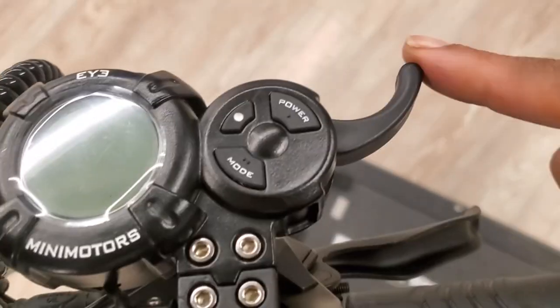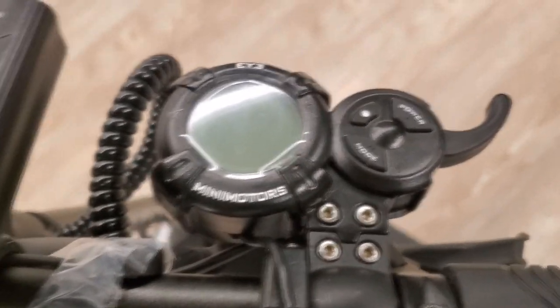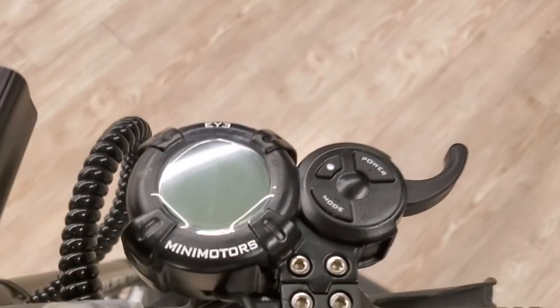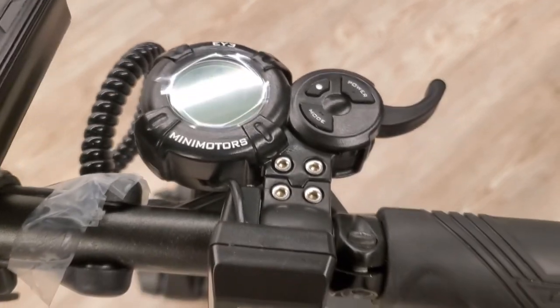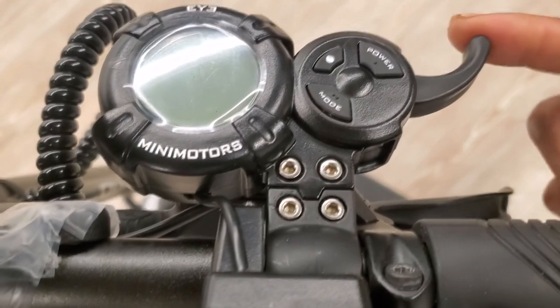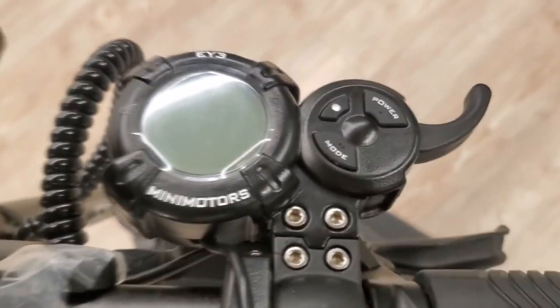Here's the throttle — typical Mini Motors style. This is honestly the best throttle out there. I trust these over the Chinese ones on the 011X and the Turbo Wheel. Good quality, you don't have to worry about it sticking. I love the Mini Motors throttles.